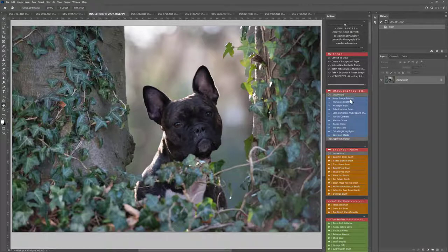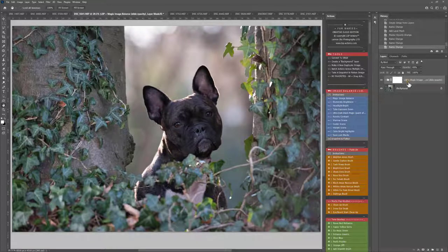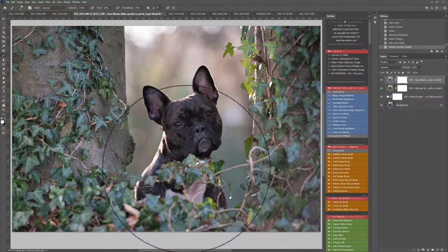First of all I'm going to play the Magic Image Balance Base. I'm just going to click that and it will play out. Make sure you can see your layers panel — if you can't, you can go up to Windows and choose Layers. You can see this has balanced it really well. Let's slide the opacity up or down, go for it about here. And I'm also going to warm the scene up a little bit, and play the Save Lost Blacks action because there is a lot of darks in the dog here.